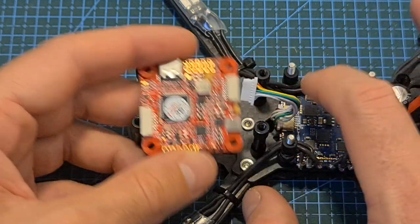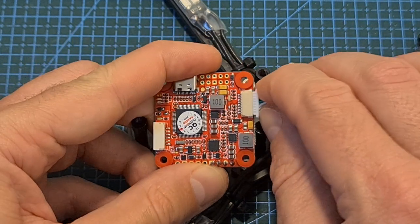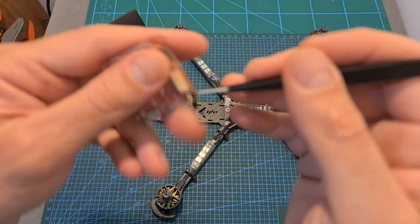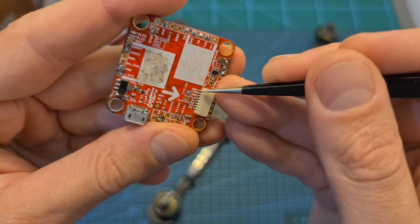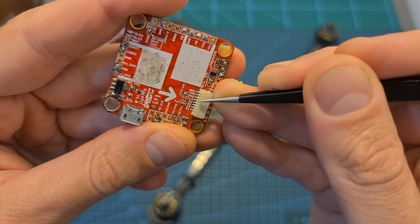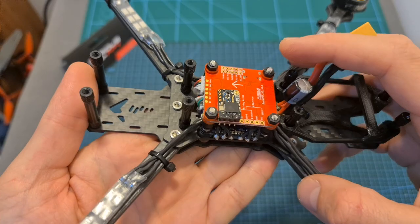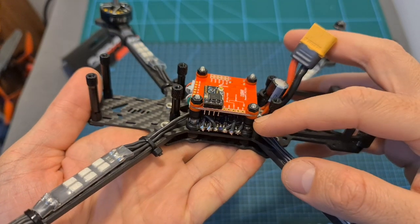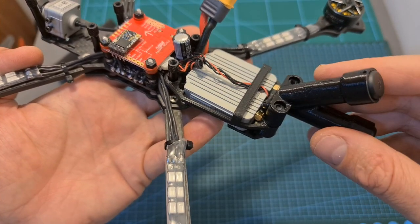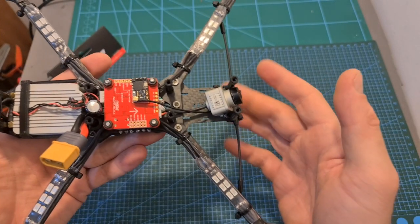Now using this 8-pin connector we can connect the 4-in-1 ESC to the flight controller, but before that make sure that it matches the correct layout. The connector is using the same pinout of the RacePit flight controller. The right pin is V-Bat, then the current sensor, ground, telemetry which is mapped to UART2, then signal 1, 2, 3, and 4. Now after mounting the flight controller on top of the 4-in-1 ESC, we can connect the DJI air unit, make sure that its antennas are properly secured, bind the radio receiver with your radio controller and secure its antenna.